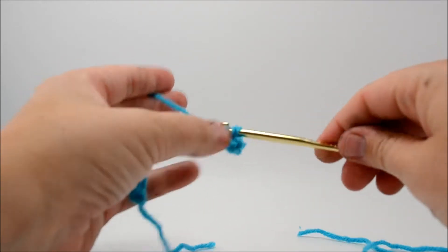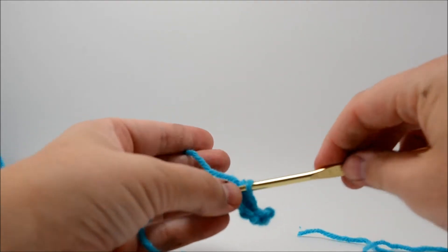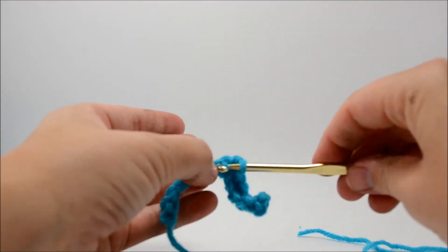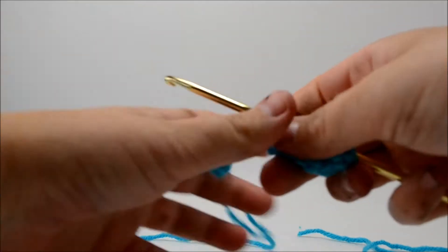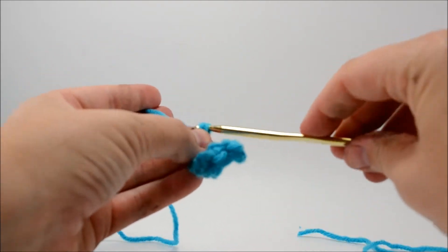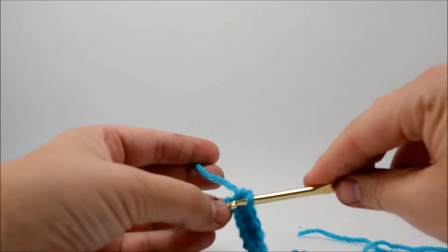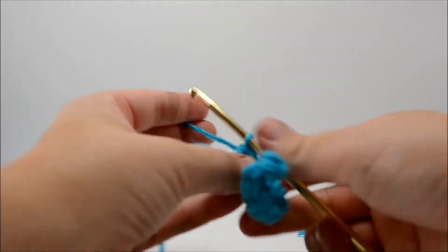You're just going to single crochet all the way across. I have no idea why the single crochet curls up like this — it just does. I've been told that if you learn to crochet without a foundation chain it would be no problem, but I'm old school — you've got to start with a chain. I'll get back with you in a minute.